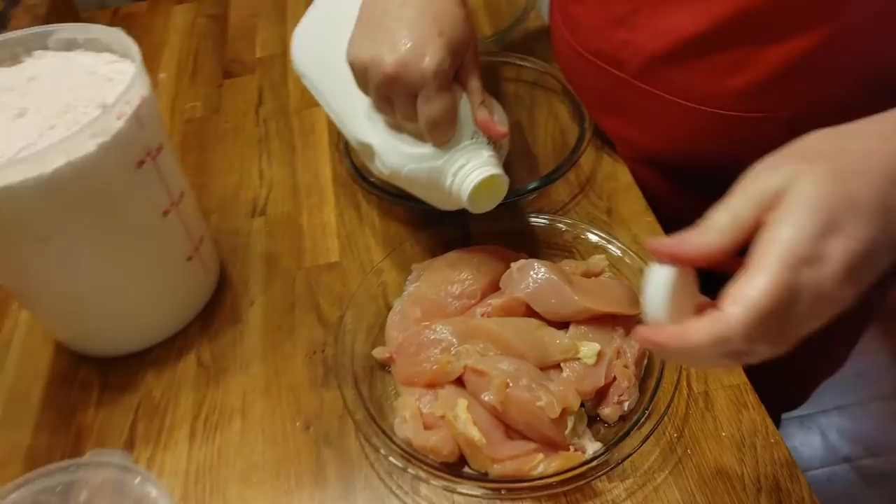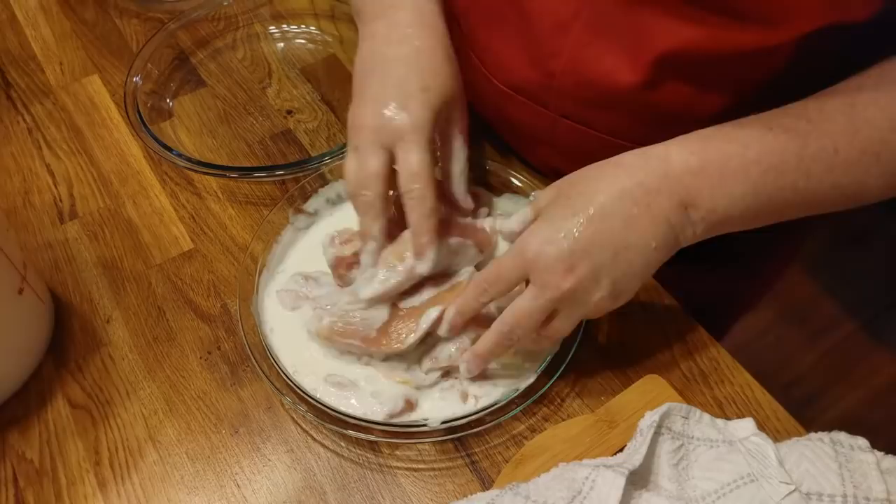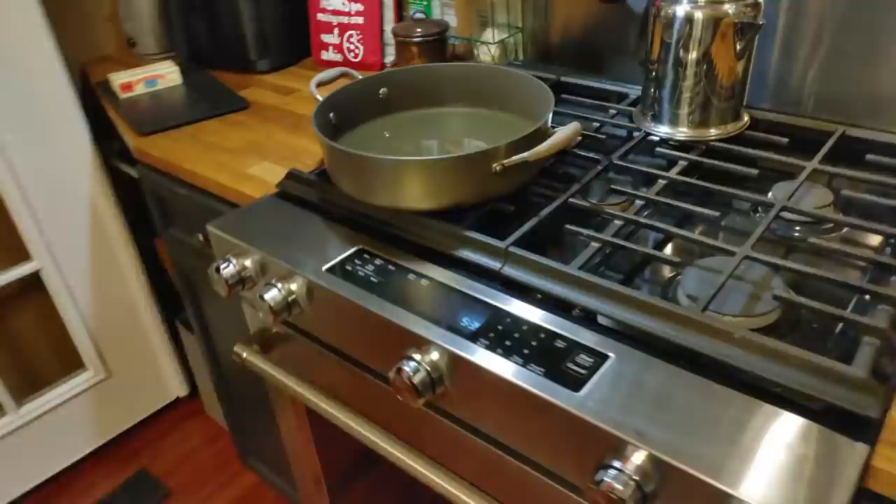I've got some whole buttermilk, I'm going to pour on top of them. While they soak for a minute, we'll mix them up a little bit, then I've got to rinse my hands off again. While they soak, we're going to mix up some good seasoned flour to cook them in.